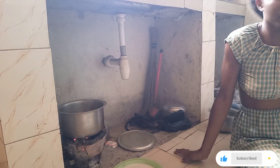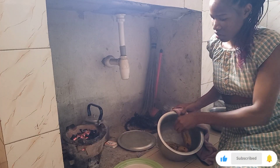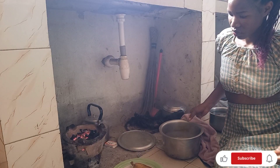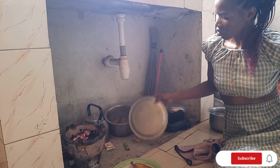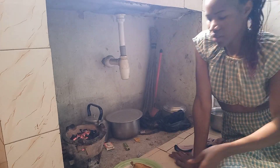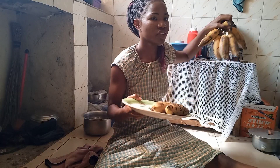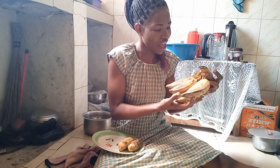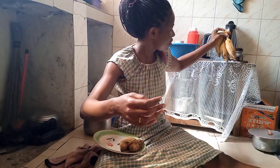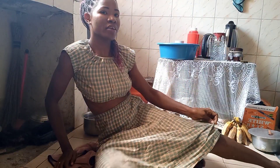So this early morning I'm cooking — I've been cooking my bananas and they are ready. This is the type of bananas we have here. This one is not cooked, this one is not cooked, and if you eat it like this without cooking it's not yummy. It's supposed to be cooked like this, so I've been cooking these bananas.